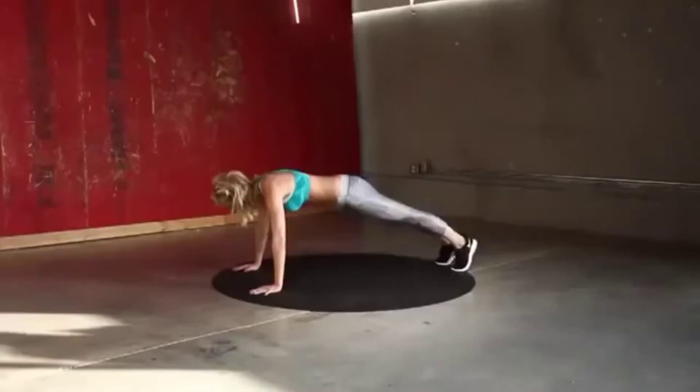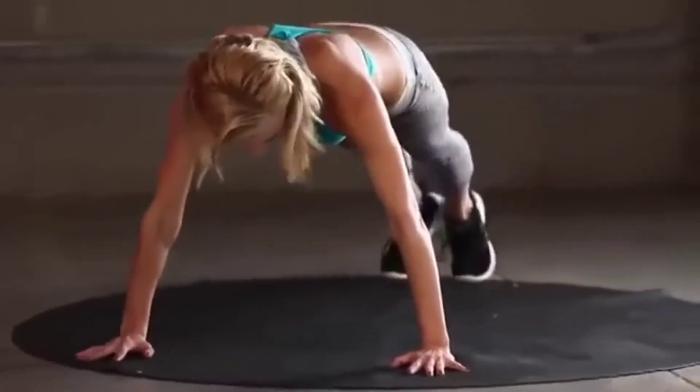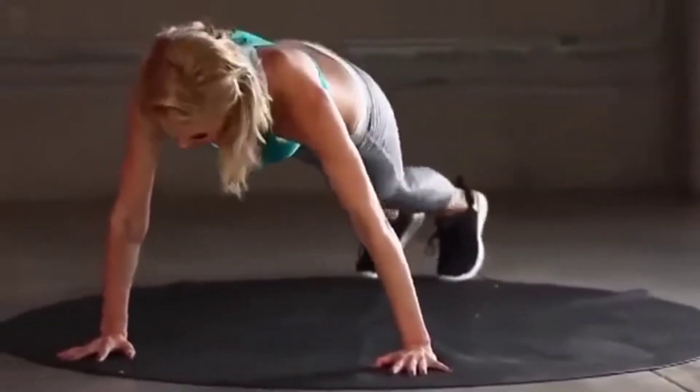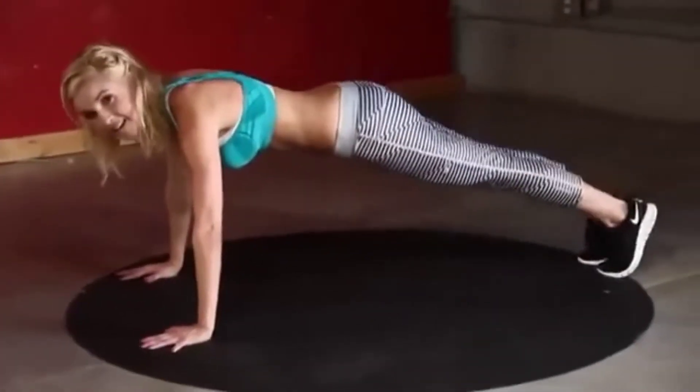Keep that belly pulled in, your back nice and straight — we are working those abs. If you do this every day or just a few times a week, you're going to really see the difference.